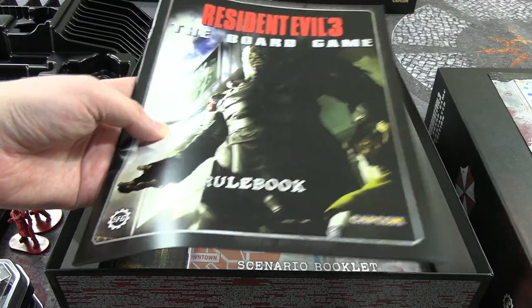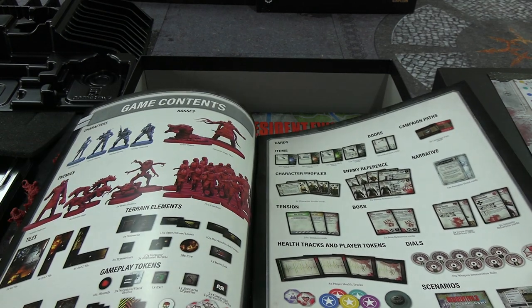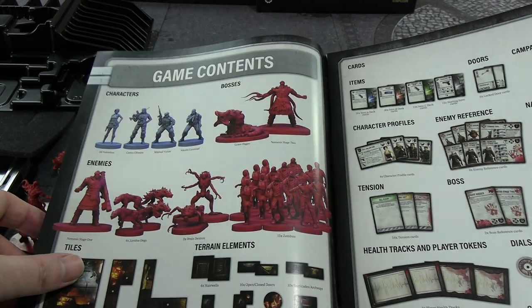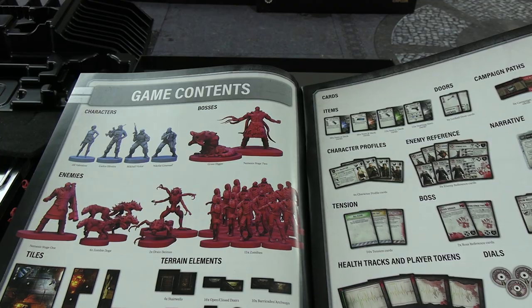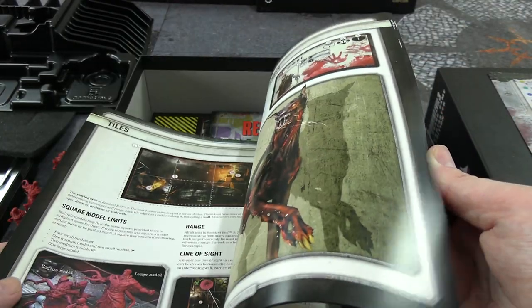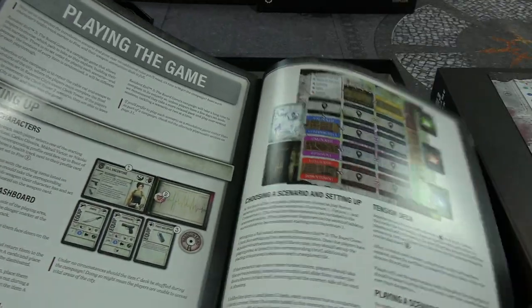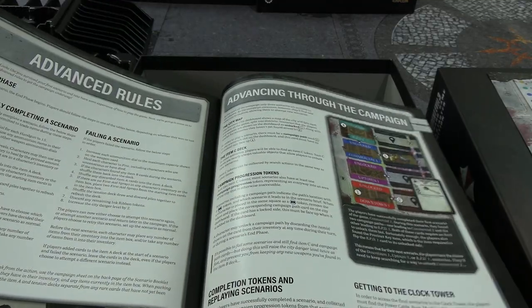The rulebook — it plays basically the same as Resident Evil 2. The difference is the exploration and the general level of threat in the city. We can see here Nemesis stage two listed. I don't know if this has changed since the digital version of the rulebook they released alongside the Kickstarter — if it has, I imagine it's just minor things.